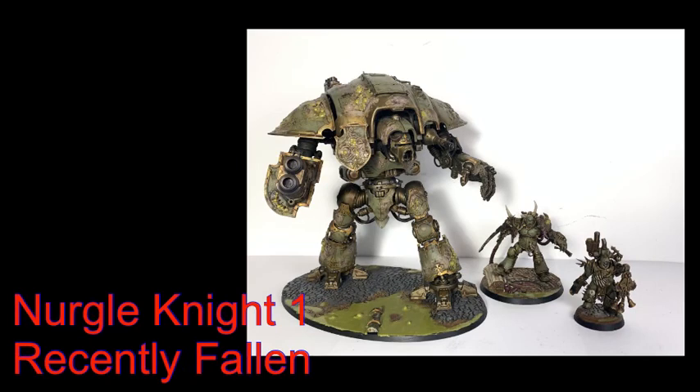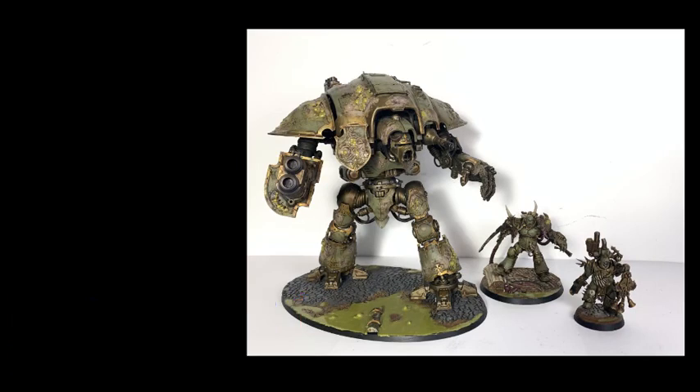Hello, welcome to our channel and thanks for watching. In this video I'm going to take you through how I've done my first Nurgle Knight.